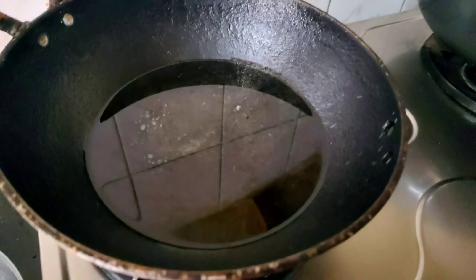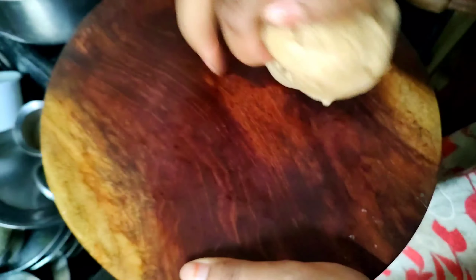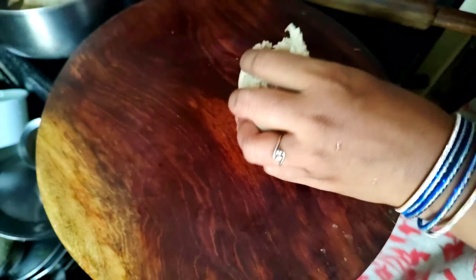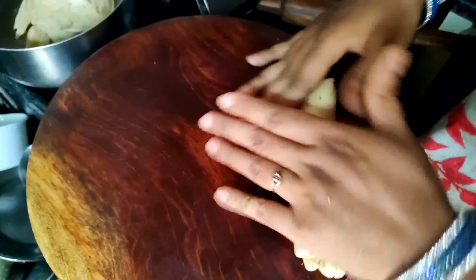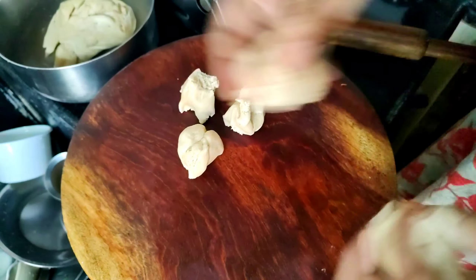I will try to make a poury for a little bit. I will prepare the poury for a round level. Just put the oil in the pot.